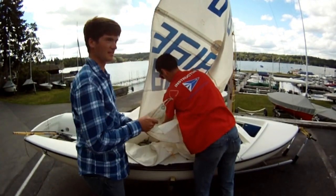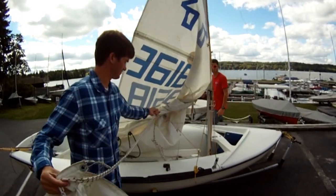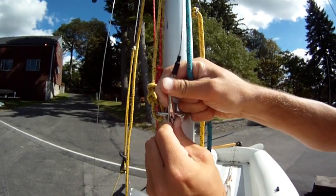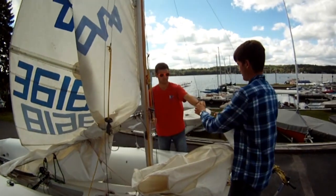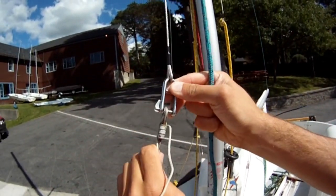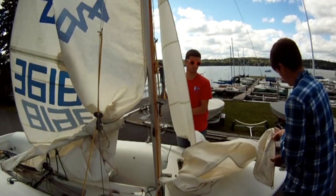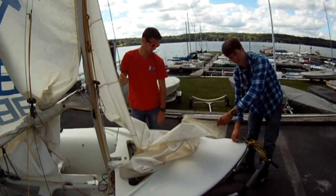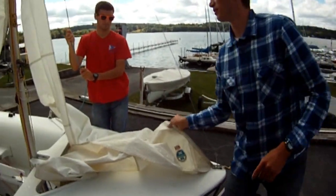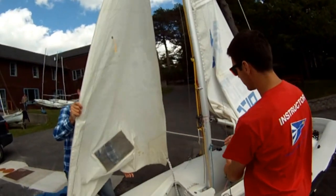Next, we're going to grab the jib out of the sail bag. We're going to attach the head of the jib to the shackle, which you'll find right here on the mast. You also have to attach the bottom corner of the sail. Now Nick's going to pull up the sail. If you come over here, you can see that the jib halyard runs on a pulley system. Once you pull most of it up and you're at the wire, you can see the jib halyard — there's a wheel and a line.